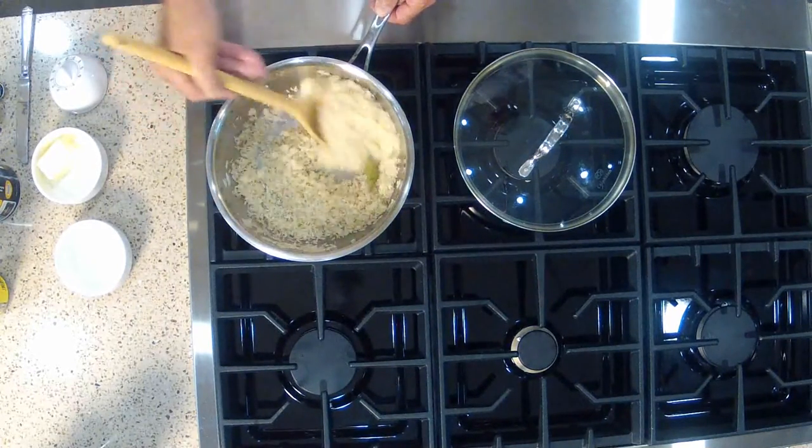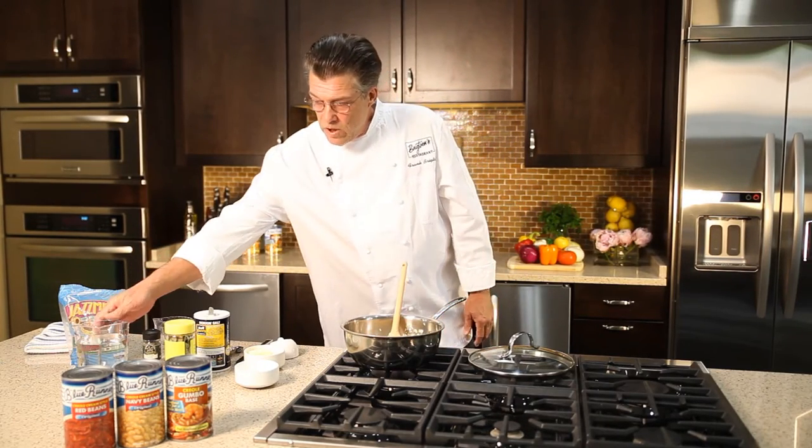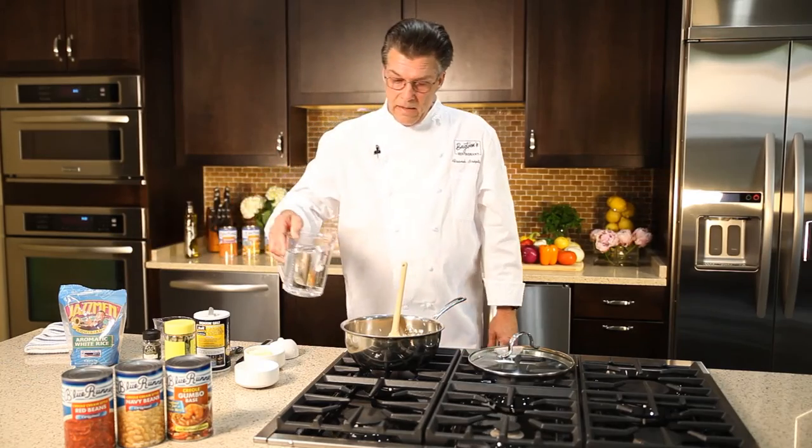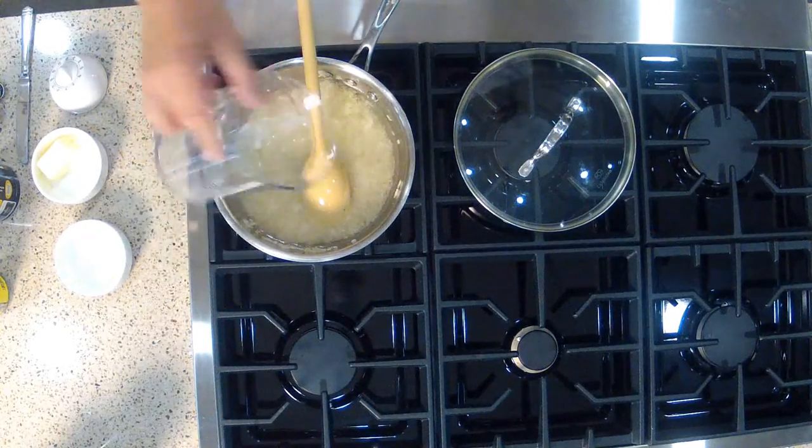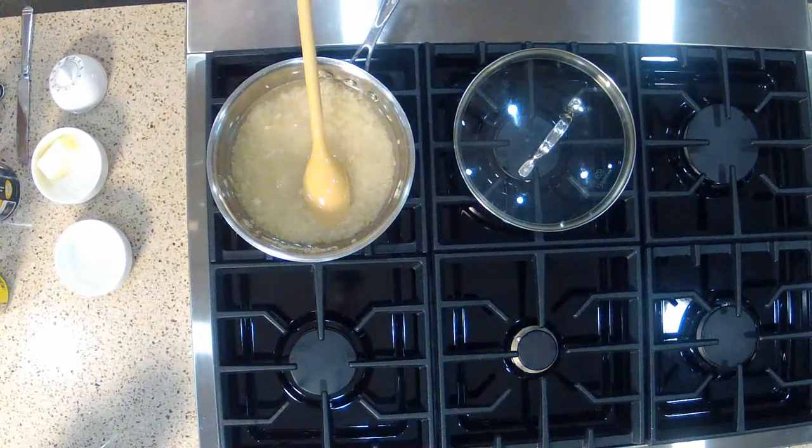We'll sauté the rice just briefly on low heat in the butter and onion mixture, and then we're going to add a pre-measured amount of water. For two cups of raw rice, I'm going to add three and a half cups of water. And we're going to bring this to the boil.